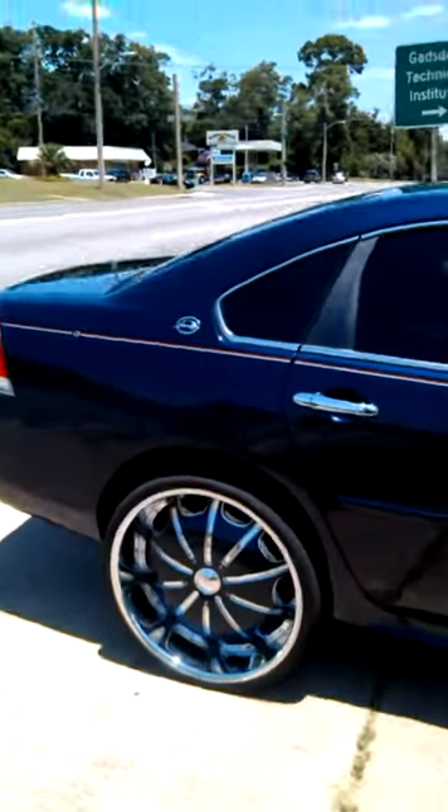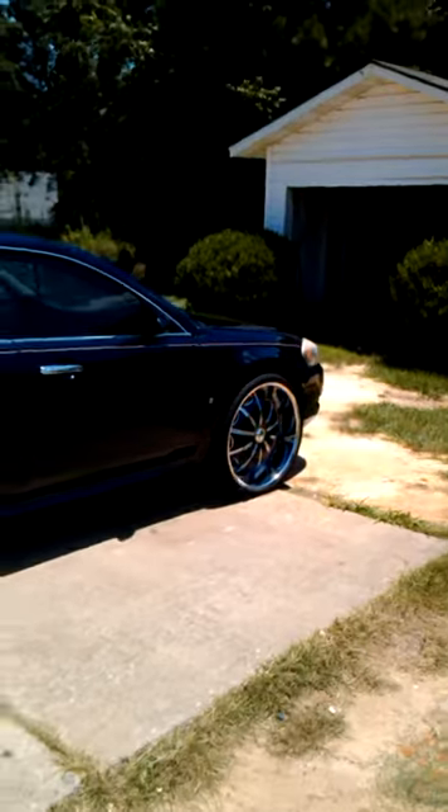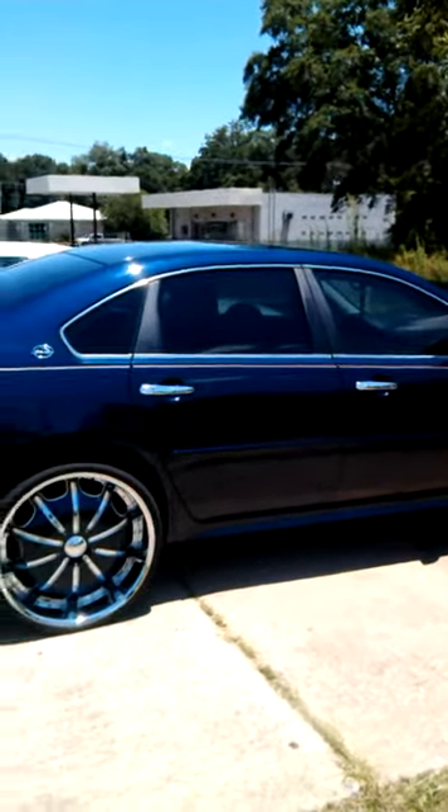Nice, ain't it? That's what I like, man. I like this. See shit like this right here, you know what I'm saying. It's clean for a build factory paint job. It's got a little chrome door handles on it.